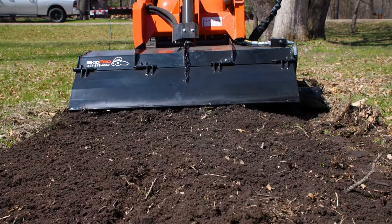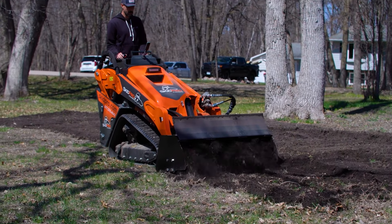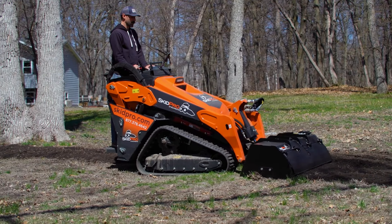Our tiller comes ready with your choice of universal Toro Dingo or Bobcat MT attach plate. And let's not forget the peace of mind that comes with the class-leading Skid Pro 2-year warranty.